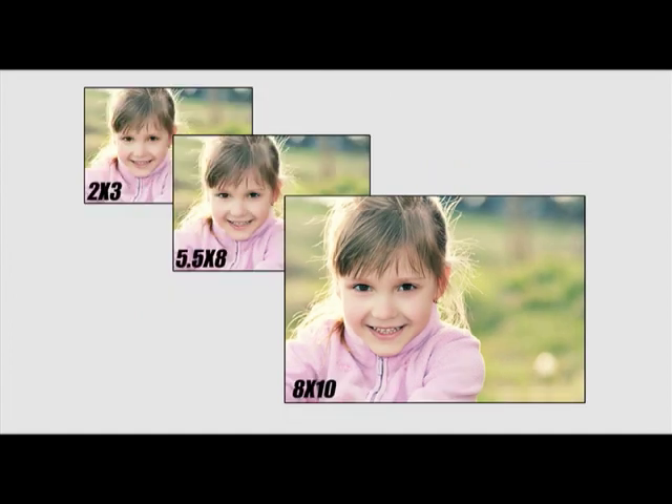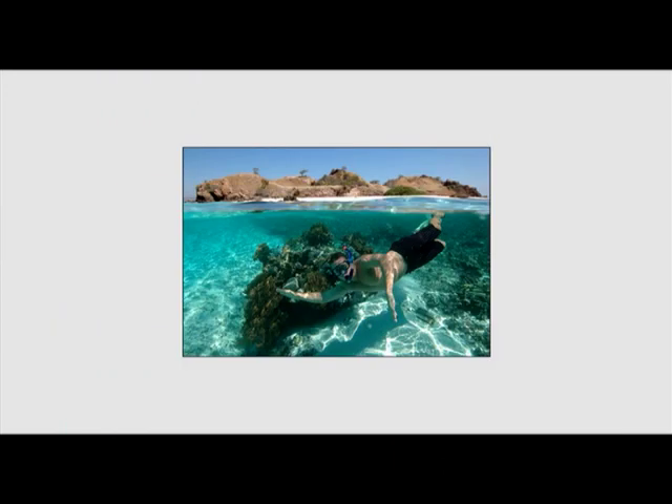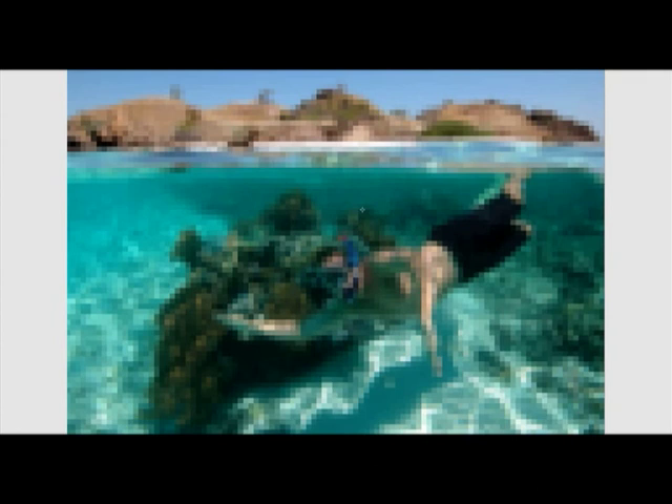The great thing about cameras with six or more megapixels is that you can crop your photos and still get large prints. It's important to note that you can always get your photos printed at a smaller size without losing quality. However, if you try to enlarge a photo with lower resolution — one with fewer pixels — you'll lose some quality in the image. You can save your pictures into two file types: RAW and JPEG.